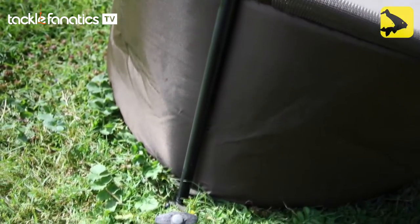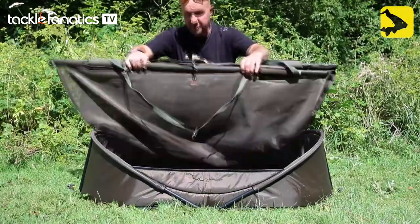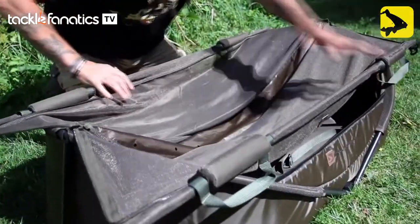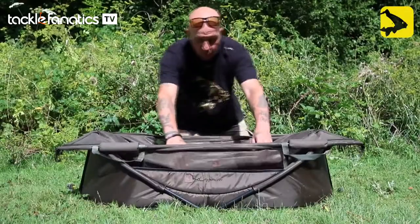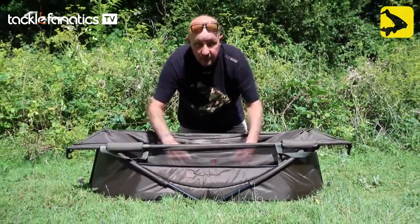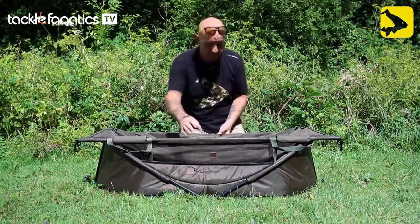I've pegged this down because it's a bit windy today, so it's not going to go anywhere. We twin that with our retainer, which sits nicely there. You bring your fish into it, which also raises the sides — it's just making it even more safe for our quarry, and you can't make it too safe for them.